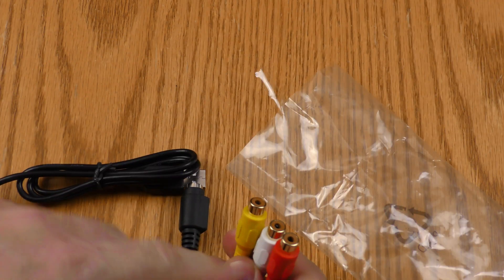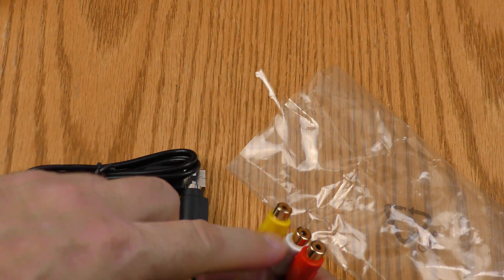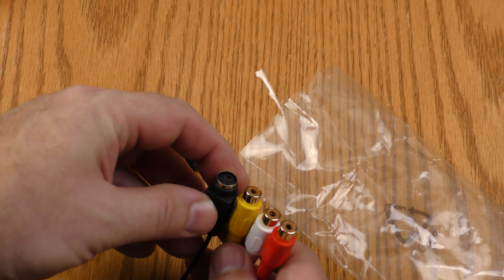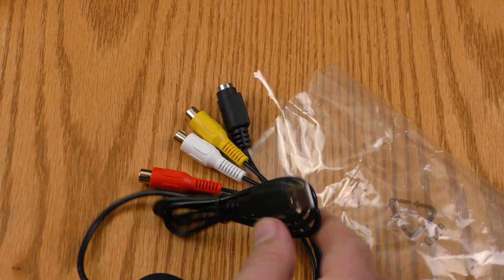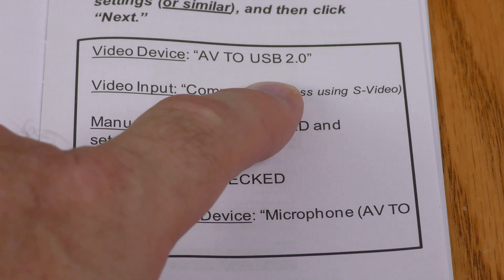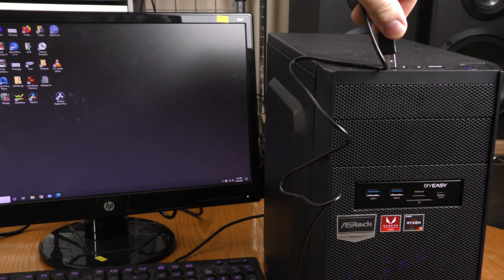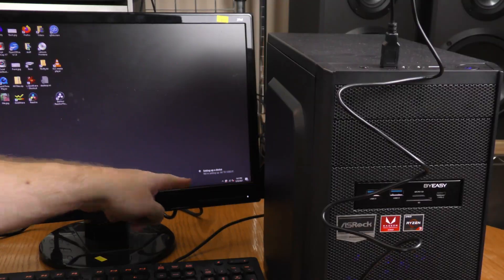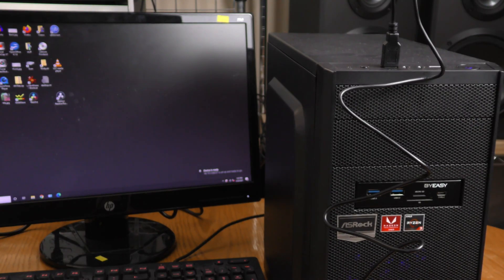The leads are female so you'll need a cable to plug into them. The S-Video is female as well, and it has a USB-A style plug. The USB on this device is USB 2, but that provides plenty of bandwidth for standard definition video. I'm going to go ahead and plug in the ClearClick VHS to DVD — it says we're setting up the device, and now the device is ready.